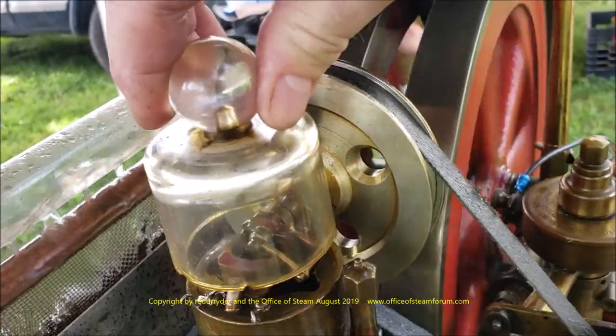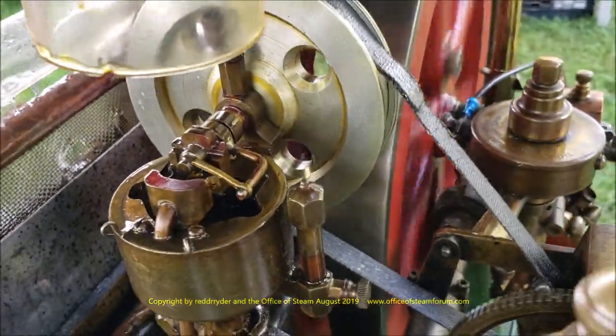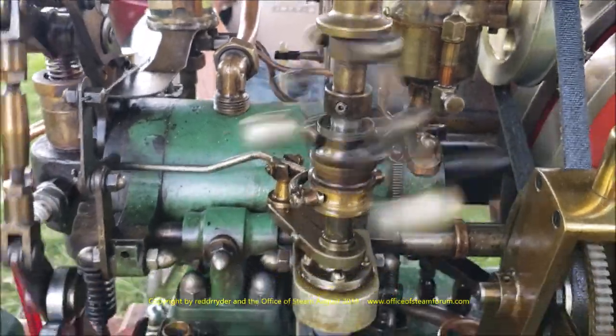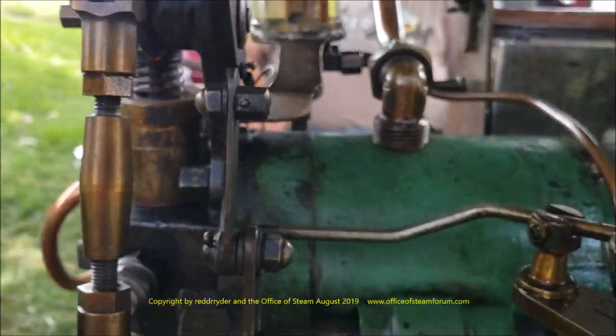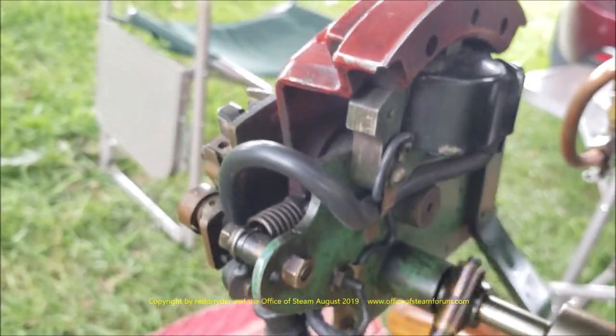And here is an oiling system, kind of like what you find on the old autos. It drives the governor, which is right here - you can see it. And it moves along and drives this here. There's a fuel pump. And here's the rocker arm for the intake valve. There's also a magneto on the front, which is not hooked up today.